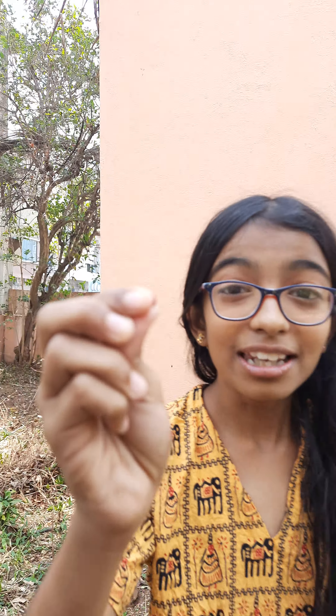Hi guys! Happy Vishu! I have a seed for you. What is the seed? Ladyfinger!